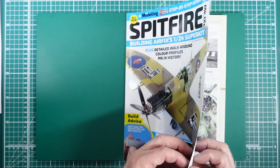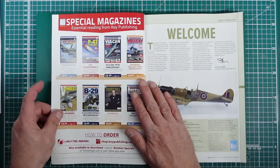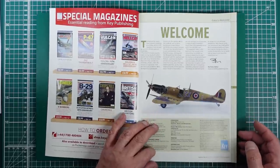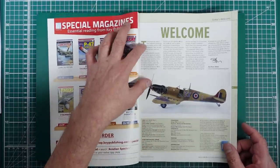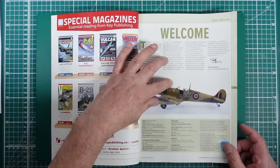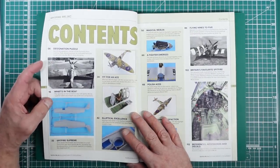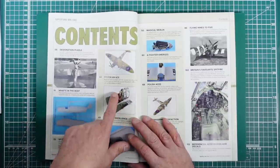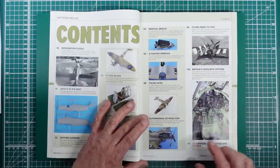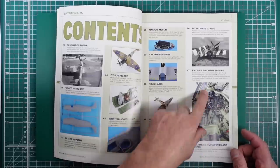Going into the magazine - we've got other magazines from their series, the Hellcat would be worth having. There's a welcome from Stuart at Fonekey Publishing. Contents include: designation puzzle, what's in the box, a look at the kit, elliptical excellence, fit for an ace talking about the pilot, the Merlin engine, Polish aces, camouflage, time to do a Polish aircraft, Supermarine satisfaction, and then reference photos.